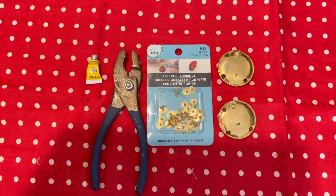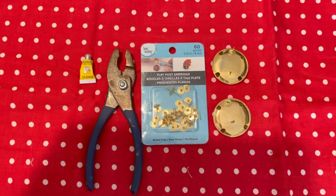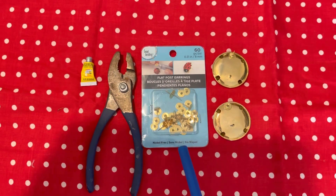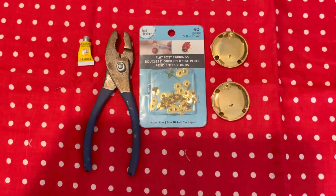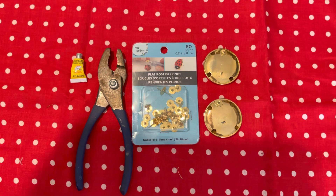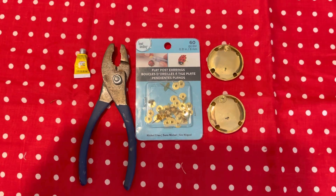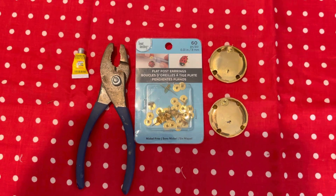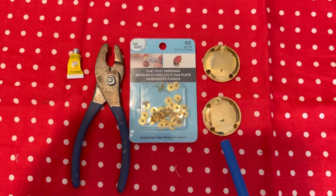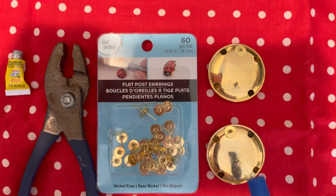I'm going to be wearing these earrings in some videos — they turned out so nice. You can get these earring posts from Walmart or Hobby Lobby. They're fairly inexpensive. The purpose of this video is: sometimes when you don't like the way your earrings hang, or if the post is loose or damaged, change the location of the post for where you put them in your ears.